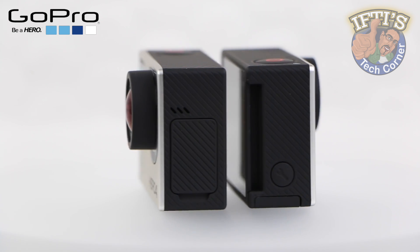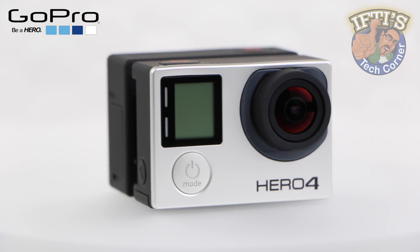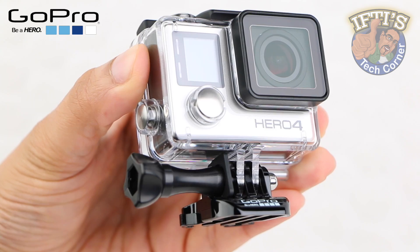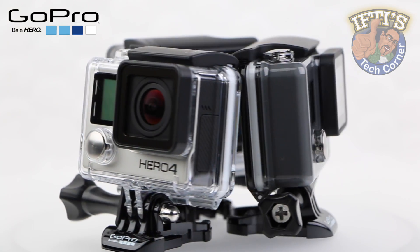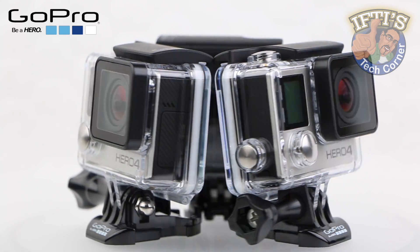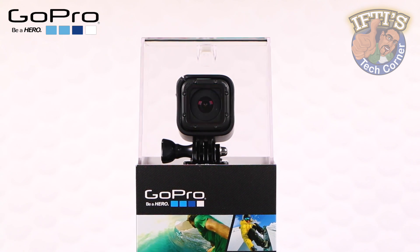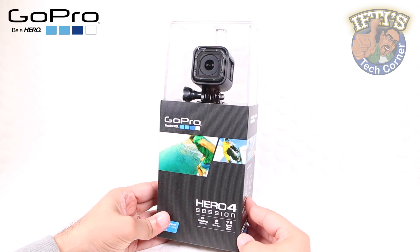GoPro cameras have always been impressively compact, while still being able to capture some incredible looking footage, although once users add that waterproof housing, the entire unit becomes bulkier. That's not a problem for most looking for a small waterproof camera to take to the beach, but for extreme sports, size and weight can make all the difference. After three years of development, GoPro gives us this tiny cube of clever optics — the smallest and lightest GoPro camera ever produced: the Hero 4 Session.